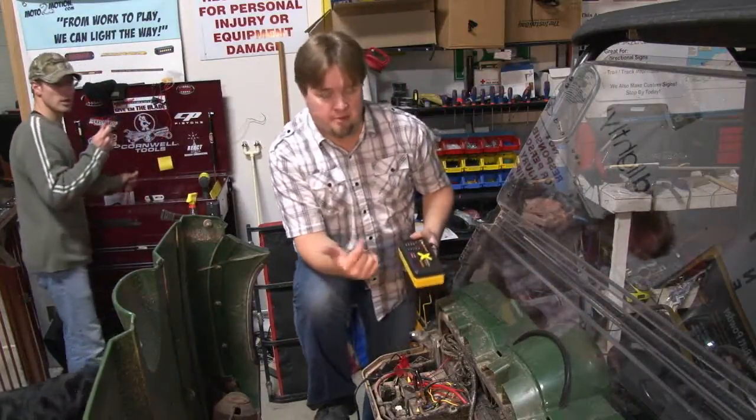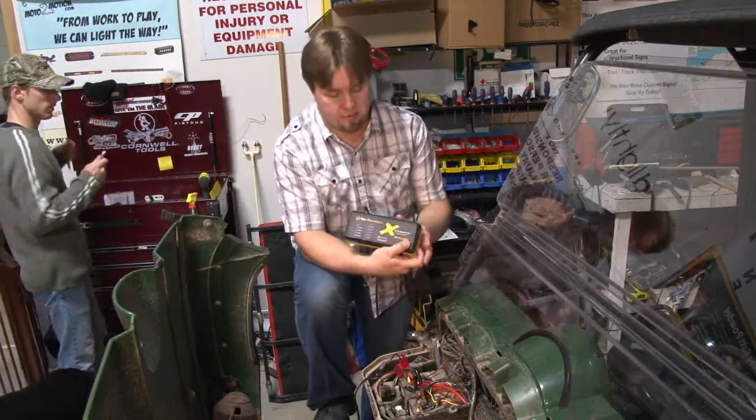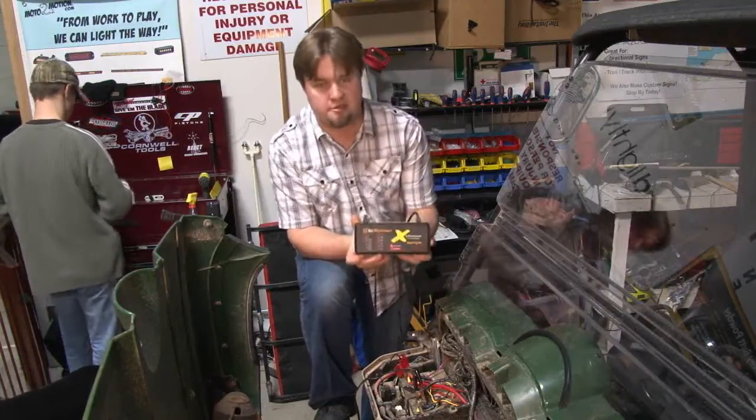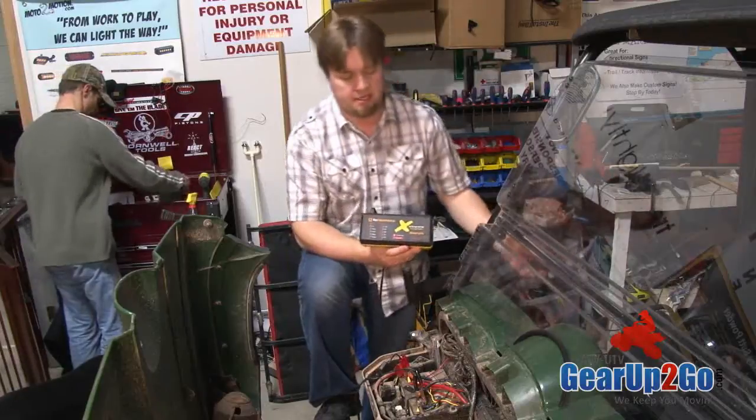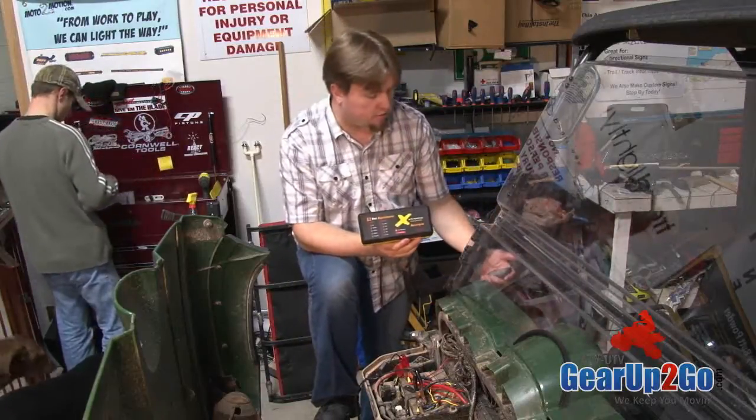Hi, welcome to another product review. My name is Ryan Gordon. Out in our own shop we use the Extreme Charge Motorcycle Charger for just about everything — for float, for maintenance, for actual charging of all our batteries.